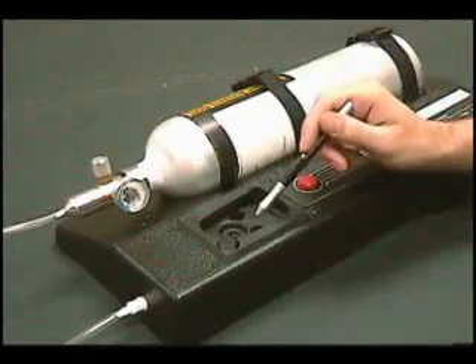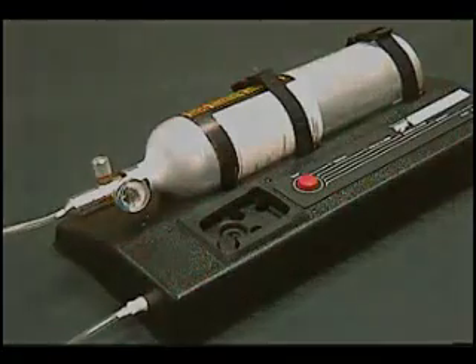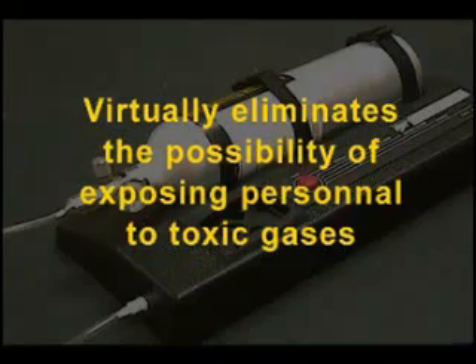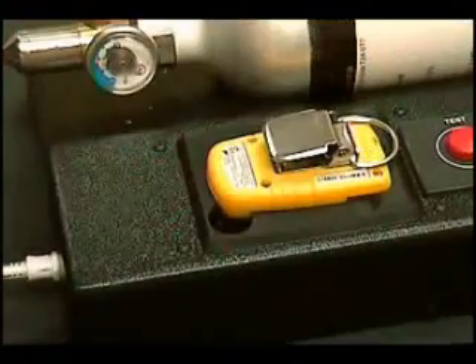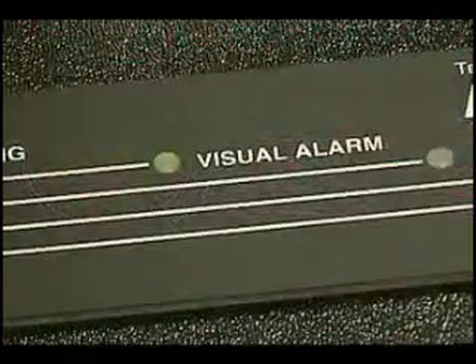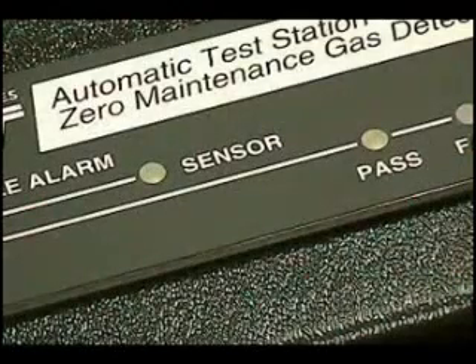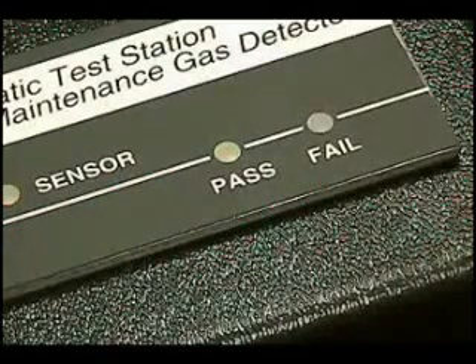Ensure that the test well is free of debris. Leave the regulator open — the station controls the release of gas. The test station virtually eliminates the possibility of exposing personnel to toxic gases. Insert the Gas Alert Clip face down into the test well and press the test button. Each LED lights as that function is tested: the visual alarm, the audible alarm, and the sensor's response and speed of response against specifications. The corresponding LED will light green for pass or red for fail.